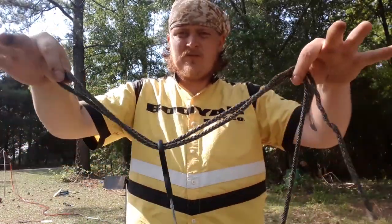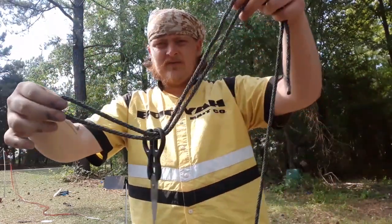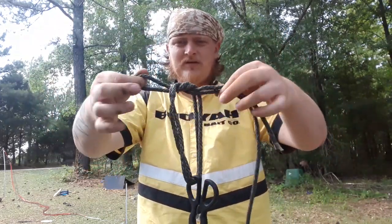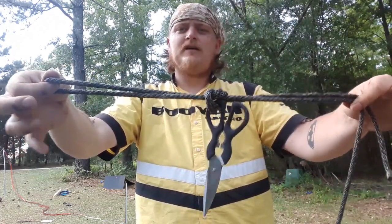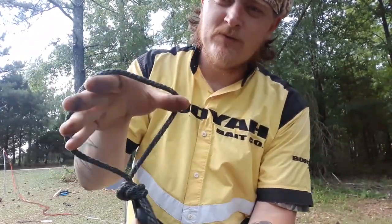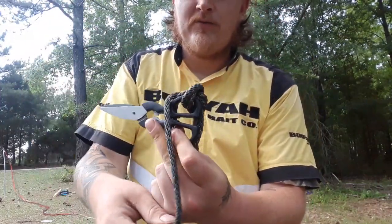So the second step, once you get your line where it's doubled up through the eyelid, you want to do an overhand knot just like you're tying a shoe. And you want to pull it not tight, but snug. And once you get to this step — step three — you want to take the loop you just created with the overhand knot and you want to put your bait through it.